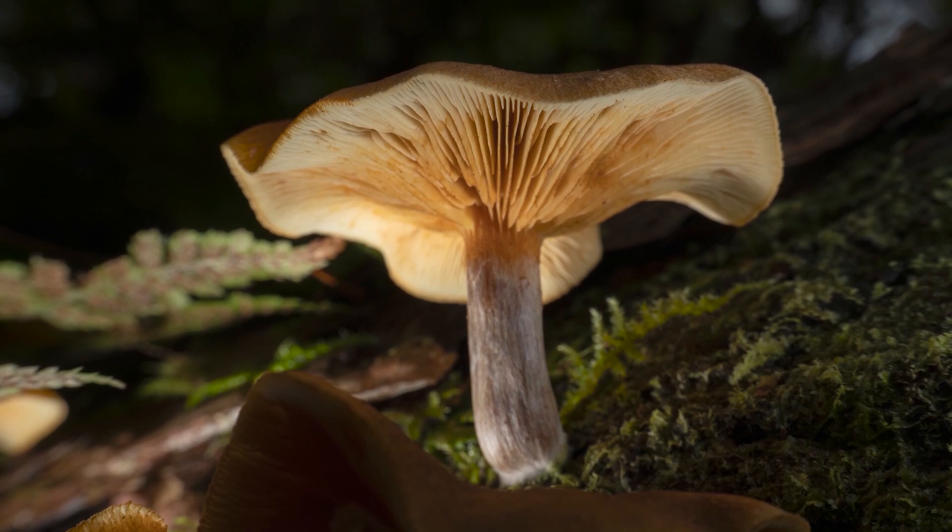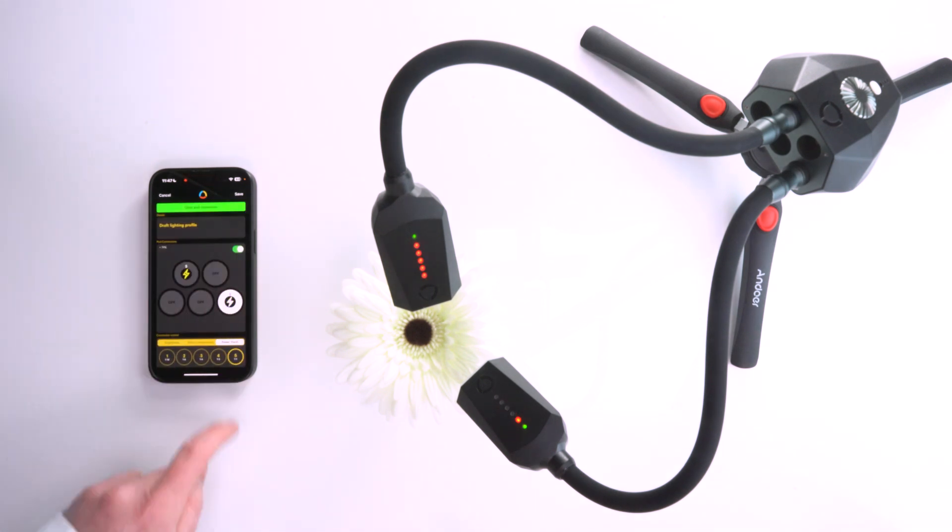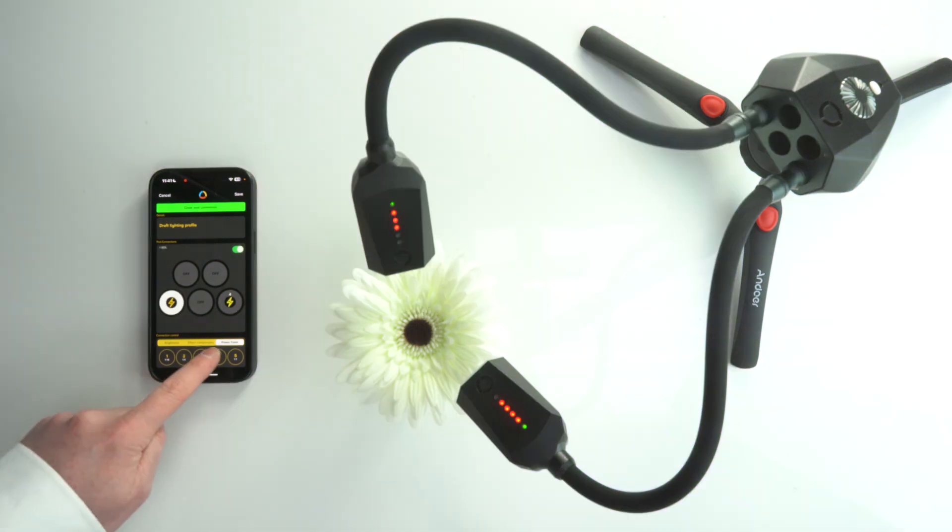This next generation of flash arms introduces remote radio triggering and they also come with built-in memory, allowing you to save your last settings for quick setup in your next shoot. You can control each arm individually, either manually using the controls on the pod or wirelessly through the Adaptilux app.